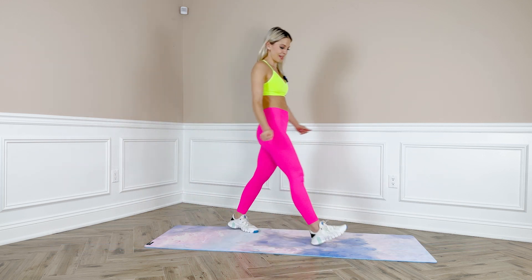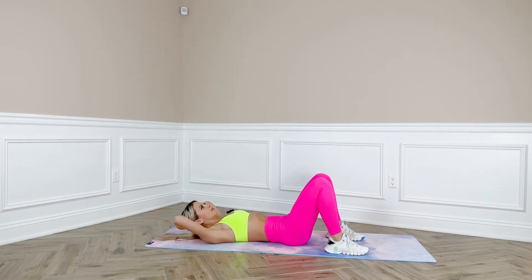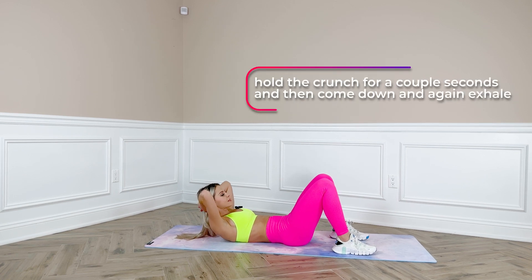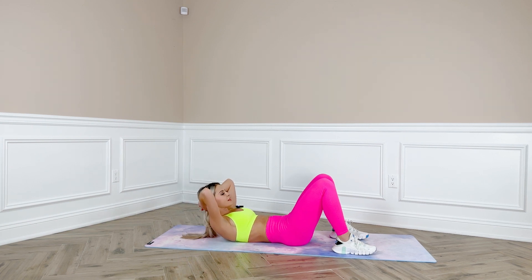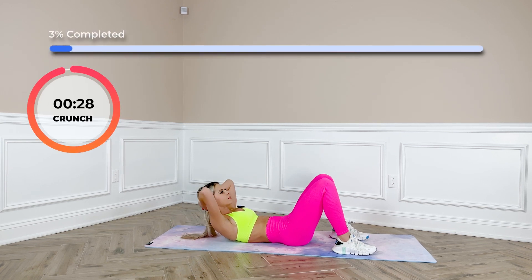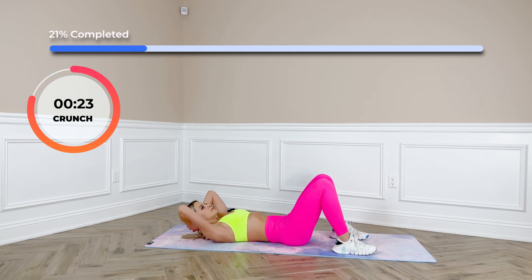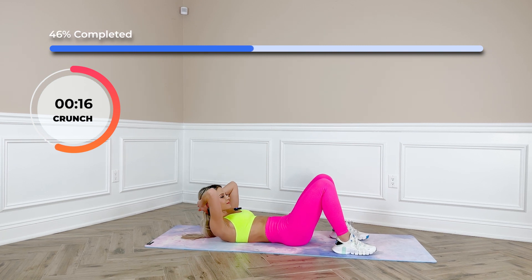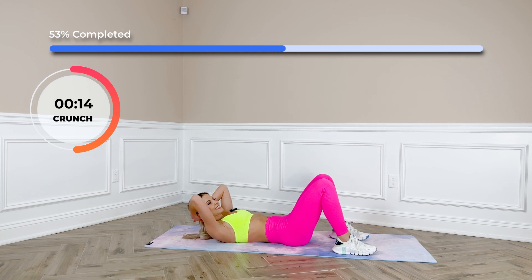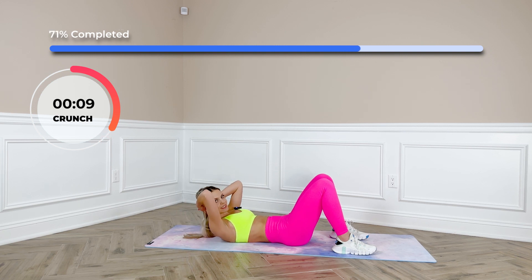We are ready for crunches. Lie down on your mat, rest your head on your hands, exhale and do the crunch. Hold the crunch for a couple seconds, then come down, and again exhale, crunch up, hold for a couple seconds and come down.